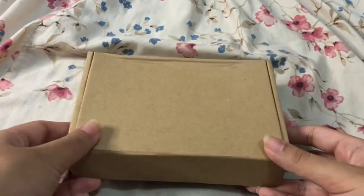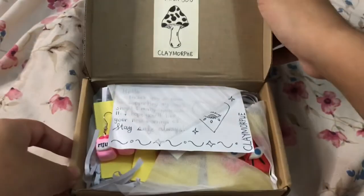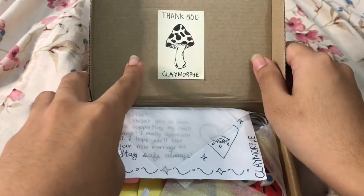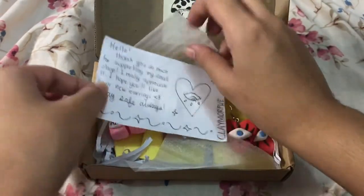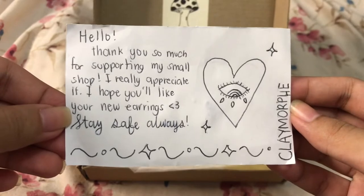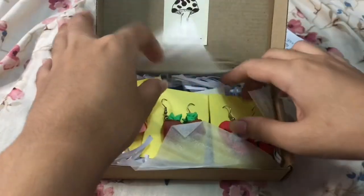So this is the box and I'll just open it now. The name of the seller's shop is Claymorph. Here's the note — I love the packaging because it's made of shredded paper. It says: 'Hello, thank you so much for supporting my small shop. I really appreciate it. I hope you'll like your new earrings.' And that's the back.